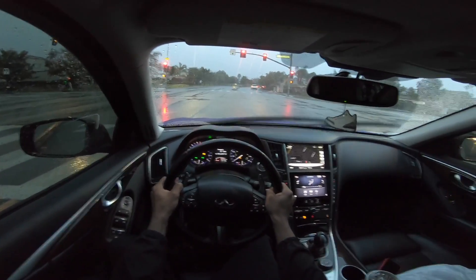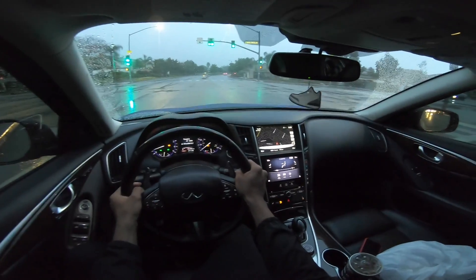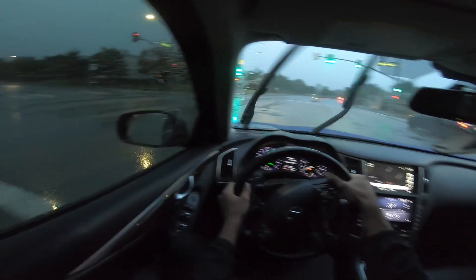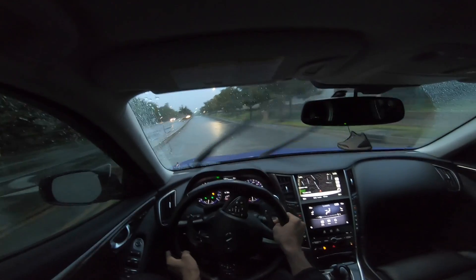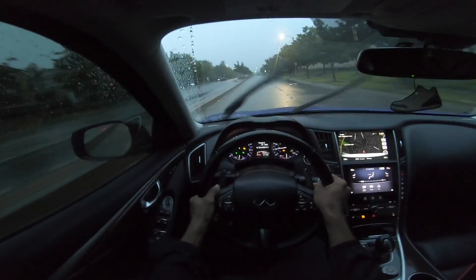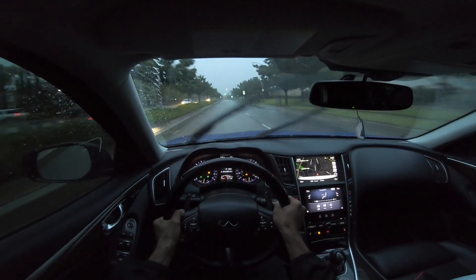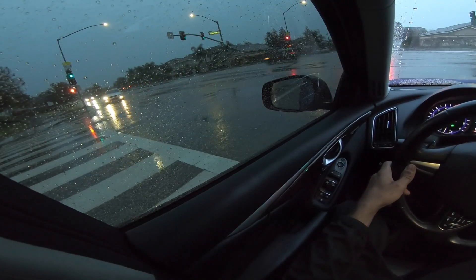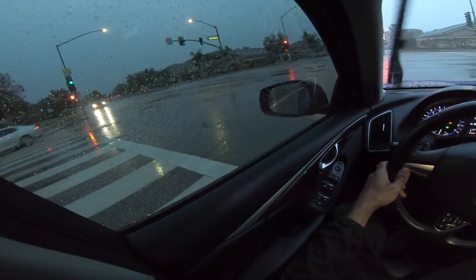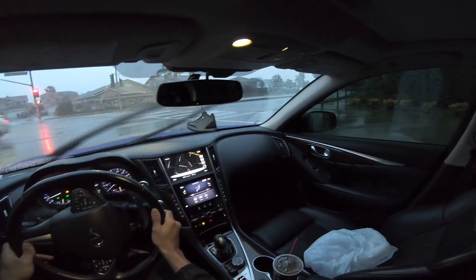Grabbing my Z in the rain would be an instant fatality — that's a death trap. And I don't trust people when they have their blinkers on because sometimes they go straight anyway. Never trust that.